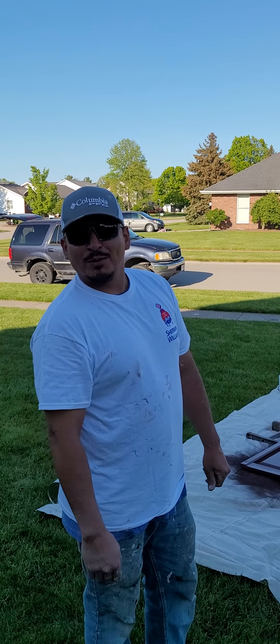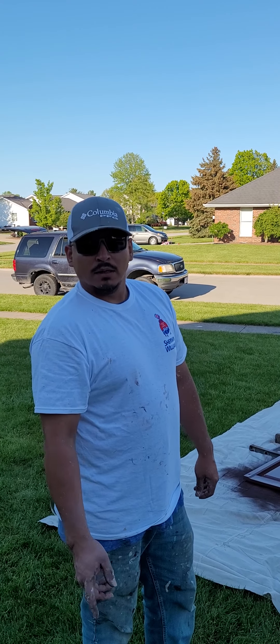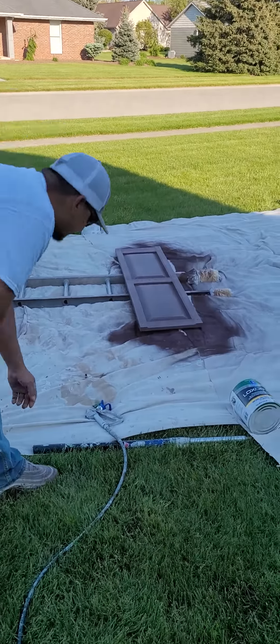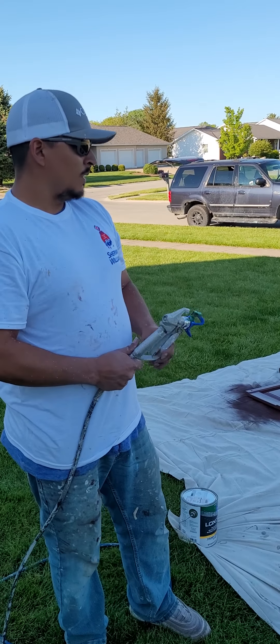Hello guys, this is David Luayveno with the Touch About Painting and Handyman Service. Today I'm going to show you how to paint your shutters on your house. If you can see here, this shutter is old and worn out, and I'll show you how to make these things look brand new really quick.